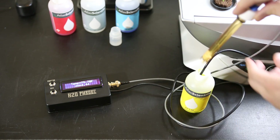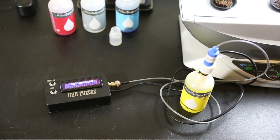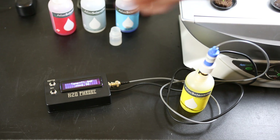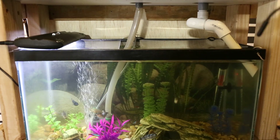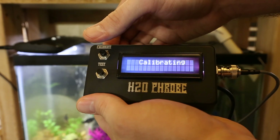Now that we know the temperature part is working, let's test some known pH solutions and see how the probe is working. Let's go ahead and hit the calibrate button — this tells the pH stamp to calibrate with the temperature it's currently reading, which is 70.93 degrees. If we hit test, we now get our temperature and our pH. The pH is 6.98, and this is the pH 7 buffer solution, so as you can see it's pretty darn accurate. Testing the pH of my aquaponic system is as simple as inserting both probes, turning on the unit, and pressing a button.